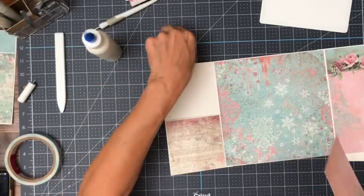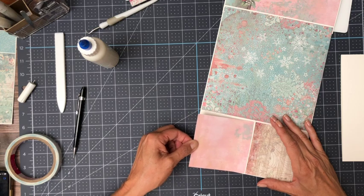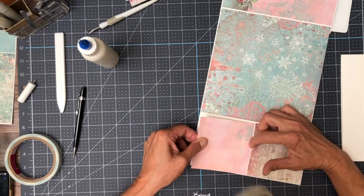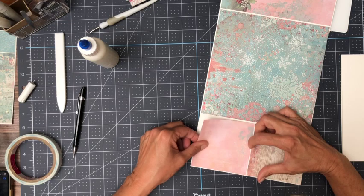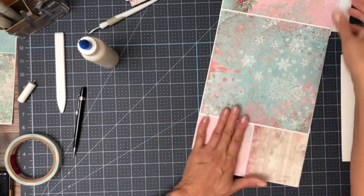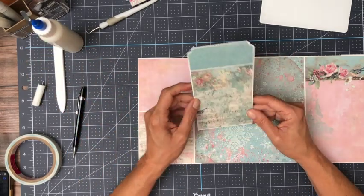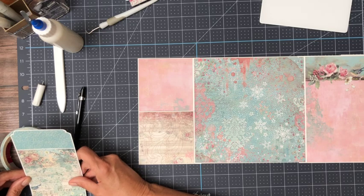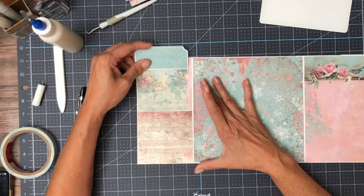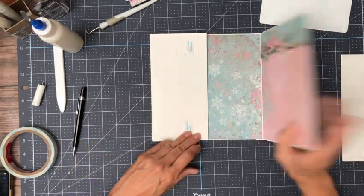I'm going to leave my leading edge without glue so it'll just slide into the pocket a little easier. There we go — there's the inside. Offline I went ahead and made this insert. It is three and three quarters by seven, and it goes right inside this pocket. We still have one more piece — it's almost done.